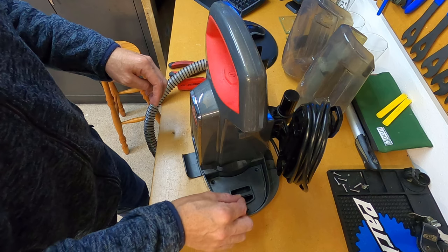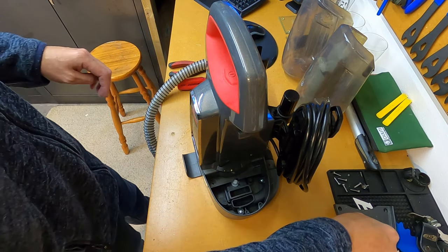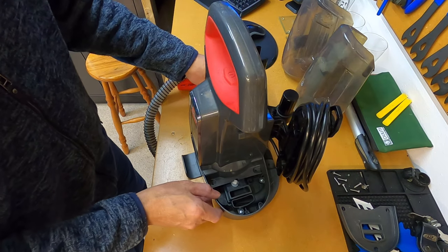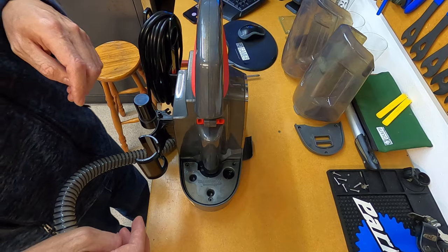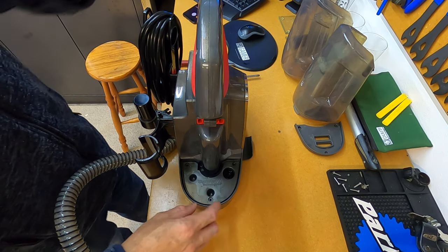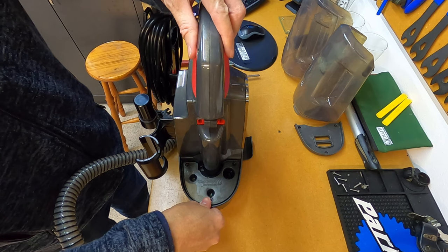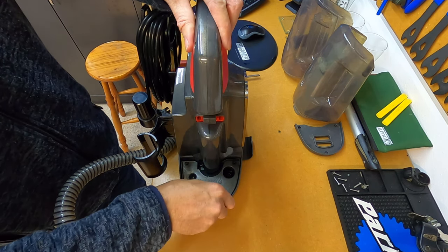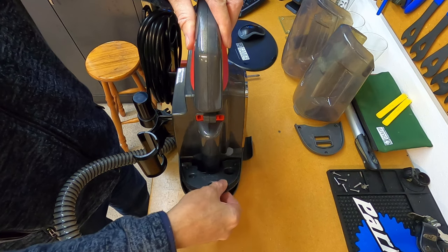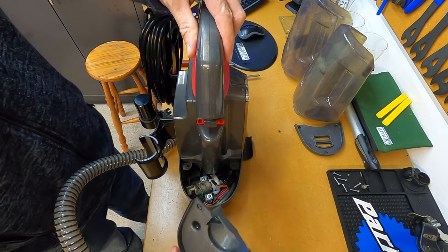Now that we've removed the screws from both sides, we can just lift off these plastic covers, and that'll give us access to the inner workings of the unit. Now the cover for this clean water side of the unit can be quite hard to remove, so what you can do is just slightly lift up this middle handle part, and that'll give you a bit of better access to this cover. Then you can just let that drop back down again.